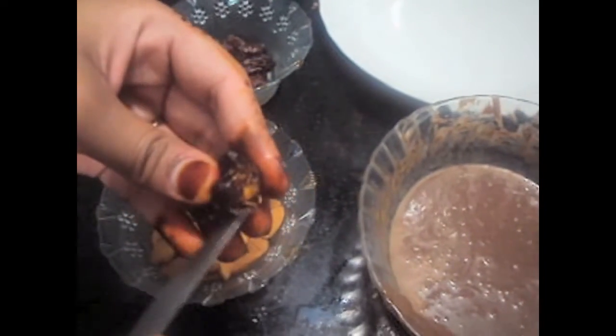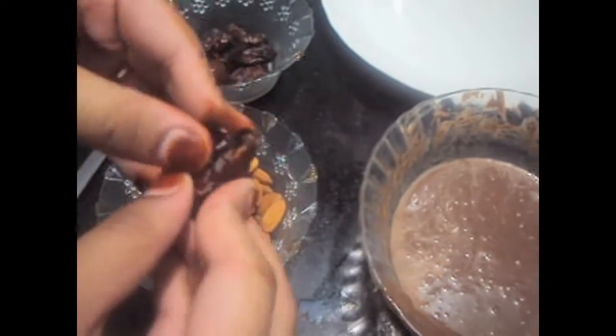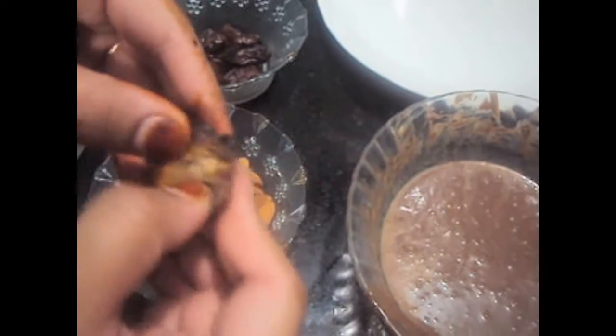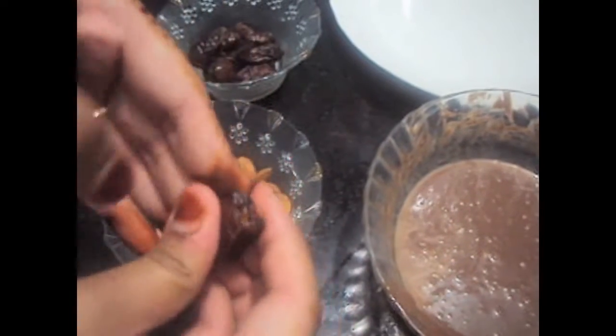Now I will show you how to de-seed the dates. Make a slit, open the dates, remove the seeds out of it, and place one almond into it.